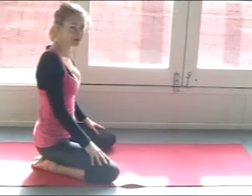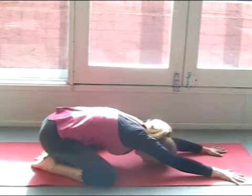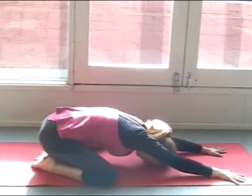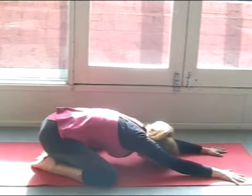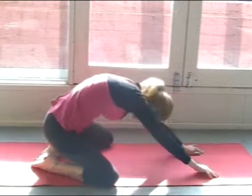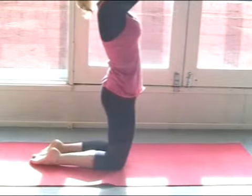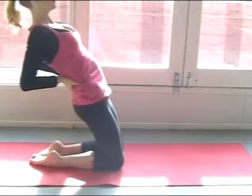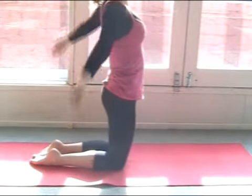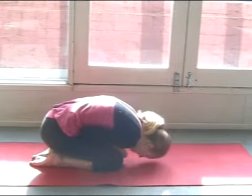Come down to your mat, take your knees out to the side and just slide the body forward, drop the forehead. Take a couple of deep relaxing breaths here and then we're just gently going to slide the body up, bring the knees together, come up, raise the arms, bring the hands to the lower back first of all and just let the body sit back. Then raise the hands up to prayer, take them down through the center line of the body, rest the head.